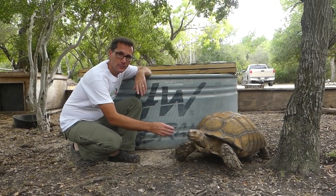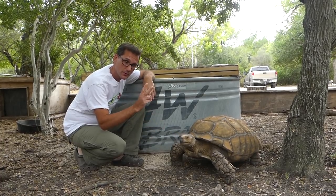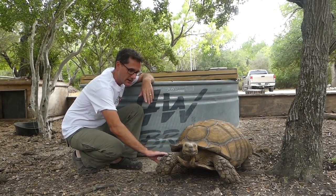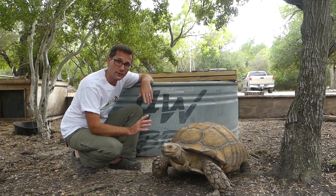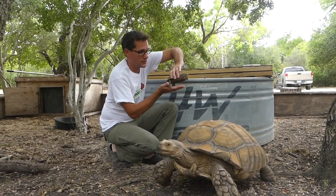If you've been hanging around the Daddykirbs farm for very long, you know that we have the large Sulcata tortoises. We have two of them, Koko and Jack-Jack, but now we have some new characters on the farm, and that is the Western box turtle.